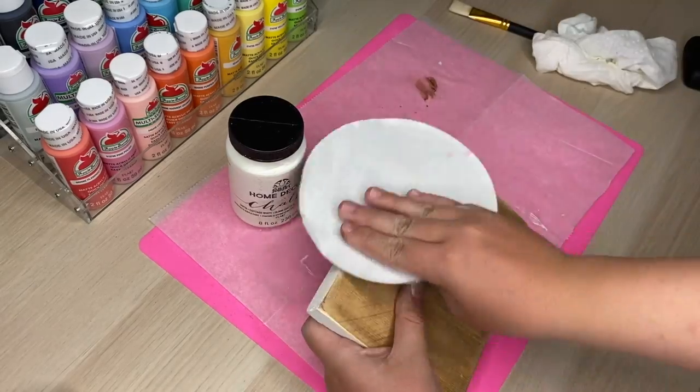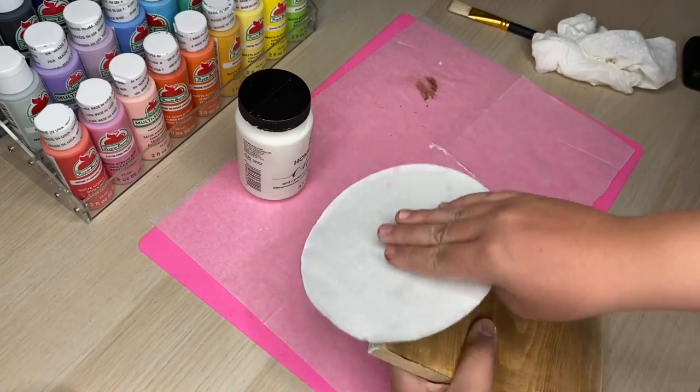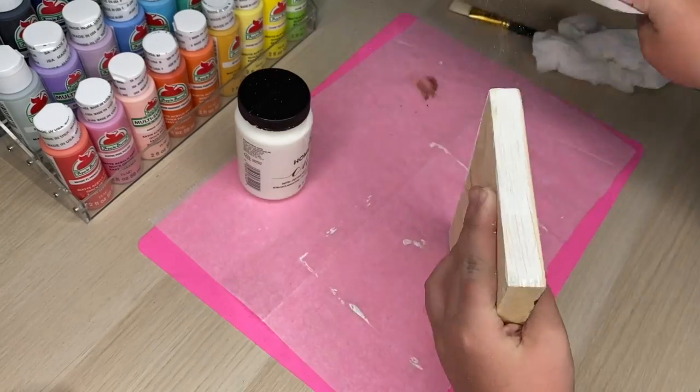After my borders were painted, I still wanted it to look very weathered, so I just took a piece of sandpaper and went over the white and some of the brown to bring back some of the natural wood color into my project.